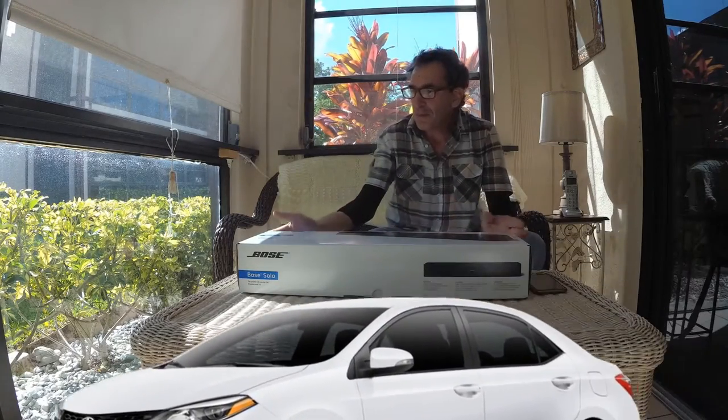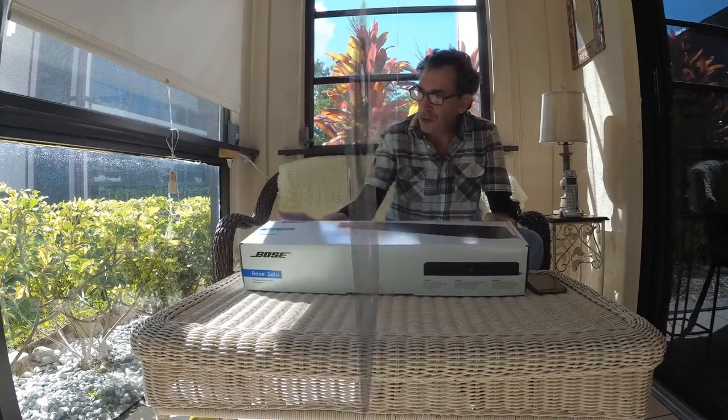Hi ladies and gentlemen. Thank you very much for joining me. This is a Sony product — the Bose Solo.